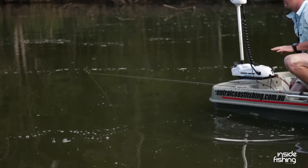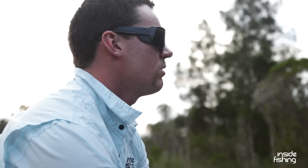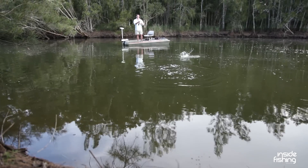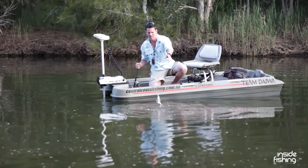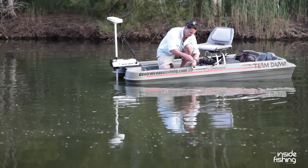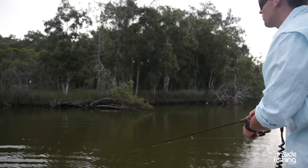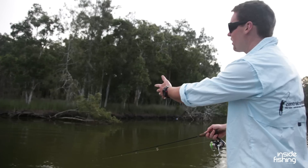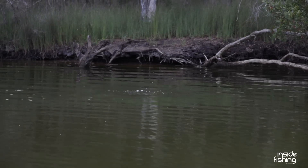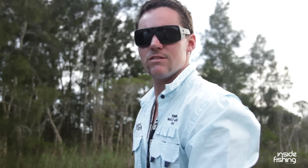I've just seen a fish take something off the surface over here, so I'll get a quick cast in there. Hopefully while he's active, we'll be able to get a couple of strikes. When you're bream fishing, especially with surface lures, you're generally always looking for structure. The fish are always going to be hanging around some — whether it be a bridge pylon, a branch like we've got over here, or a drop off. If he's had a strike and missed, don't be afraid to shoot it back in there and see if he's still around.